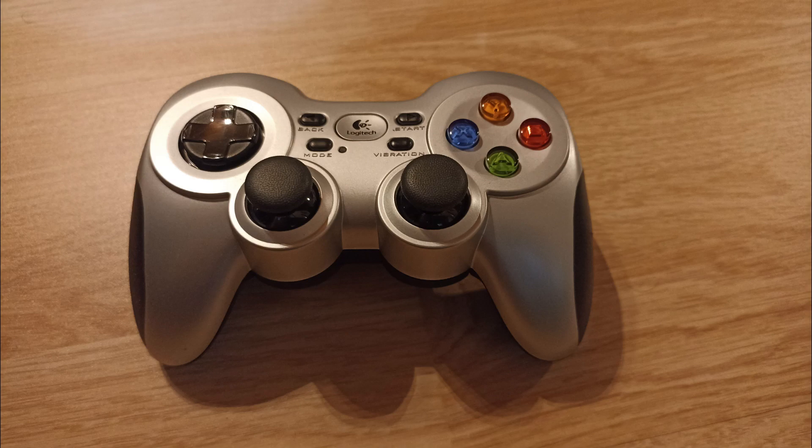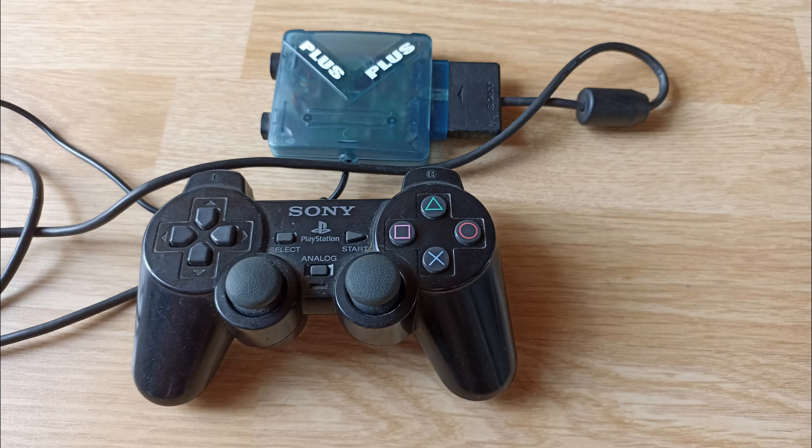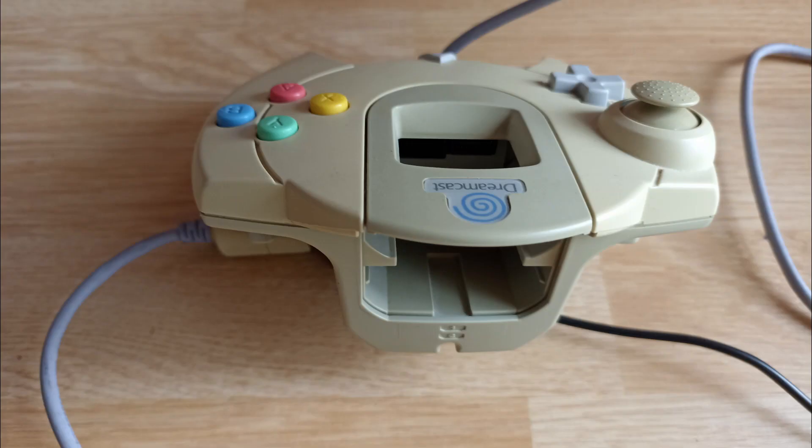For the Logitech F310 and F710 gamepads you need to consider that they need to be set in direct input mode, not X input mode. Also the recognition of the F710 wireless dongle is a little bit wonky — you might need to reset the RetroArdo input a few times. And just because I had it here, I implemented the Trio Linker Plus. It has profiles for all three supported game controllers. As I don't own a GameCube controller, I made the assumption that it's identical to the PlayStation controller, which was successfully tested. Also the Dreamcast controller works with the Trio Linker.